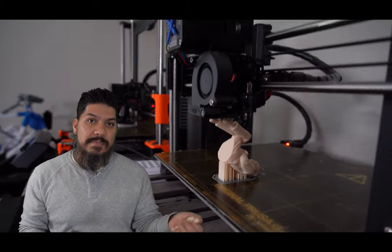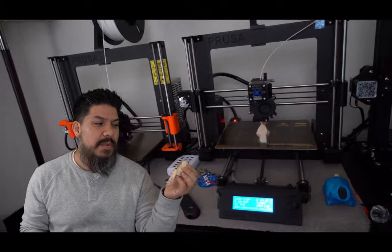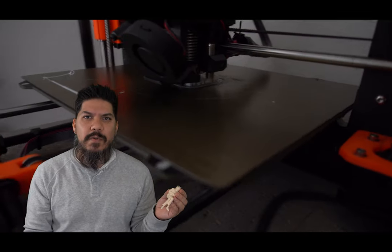You know how much this Bernie cost? About 25 cents. The material for this is so cheap — you can print an army of Bernies for just a couple of bucks. Leave them everywhere.